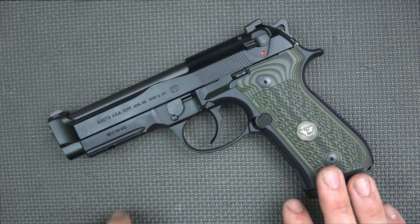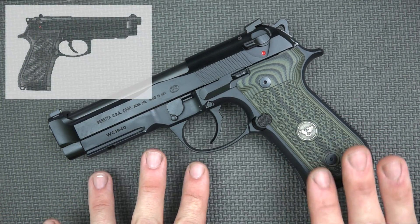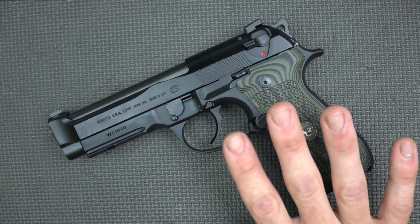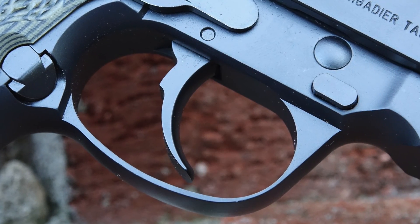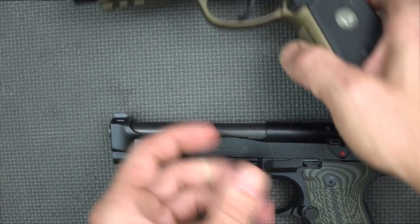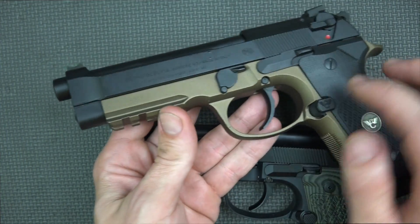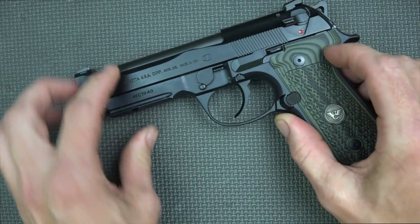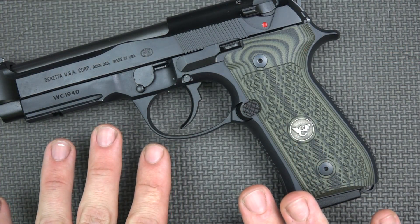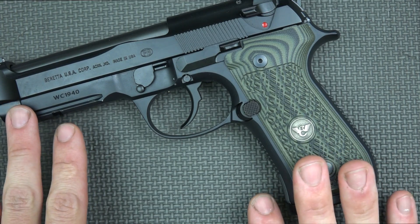Getting into the details on this pistol — starting with the frame. It's an M9A1 style frame, but one big difference is that it has a rounded trigger guard as opposed to the squared-off frame the M9A1 has. It's also a little different from the 92A1, which is what this pistol started its life as. This one has a couple of accessory rail slots up front, whereas the M9A1 just has the single 1913-style rail. Another differentiator is that there are no polymer parts on here.